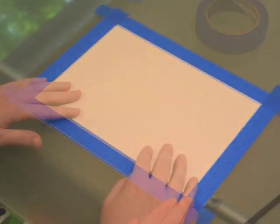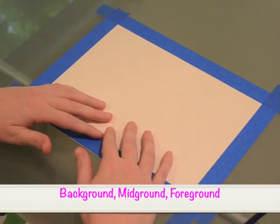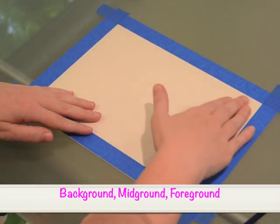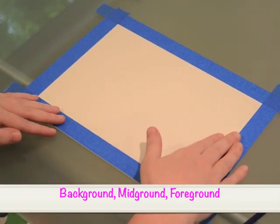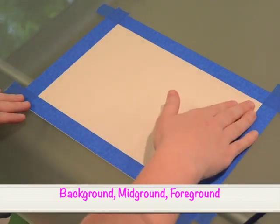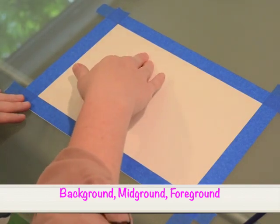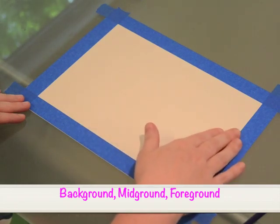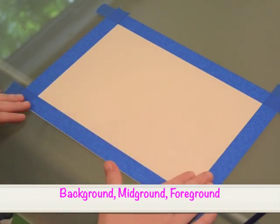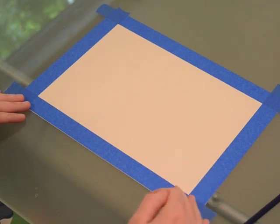Now I'm ready to start drawing. Now that we have our paper all taped up, I want to talk about landscape for a second. Landscape paintings are broken up into three sections: the background, which is at the top of the page; the midground, which is in the middle; and the foreground, which is at the very bottom. Everything at the top of our page is very, very far away — it may take us weeks to get there on foot. Everything in the midground is maybe a day's walk away. And everything in the foreground is something we can reach out and touch right then and there.